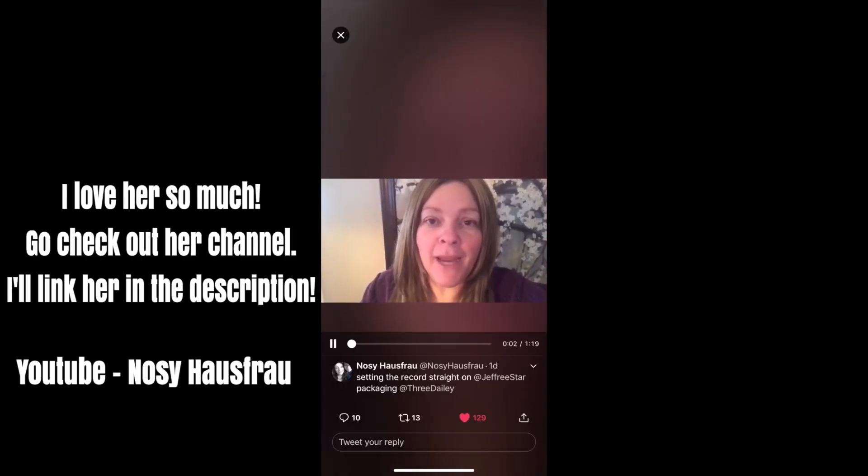Hey everybody, Kerry here, nosy house Frau. I was just gorging myself on turkey — I mean having a light lunch — and I was watching a Dustin Daily video because drama waits for no woman. I noticed he had someone in there named Cole's World. There were a couple of quality control issues with the alien palette; when you're making a gajillion palettes I suppose from time to time there's gonna be a dud that passes through and you have to contact the manufacturer.